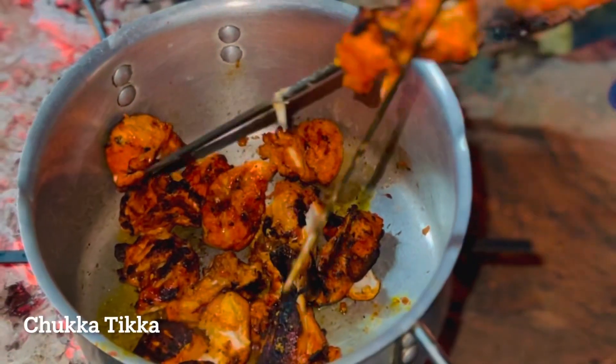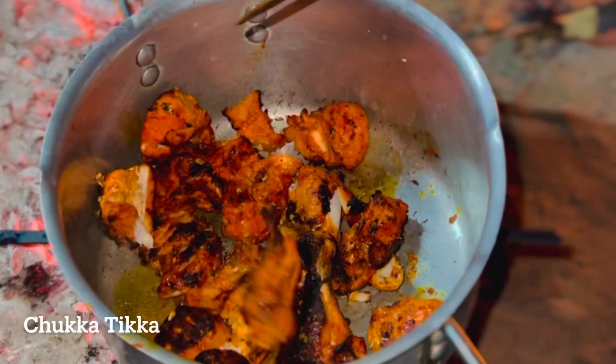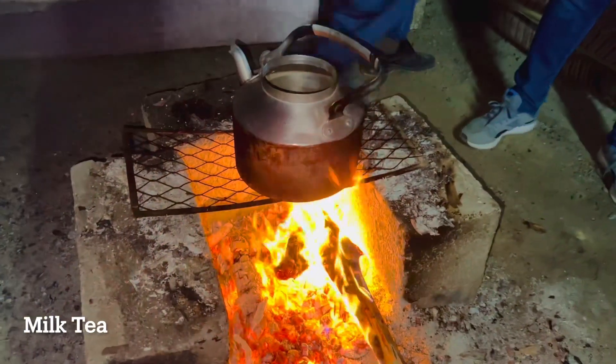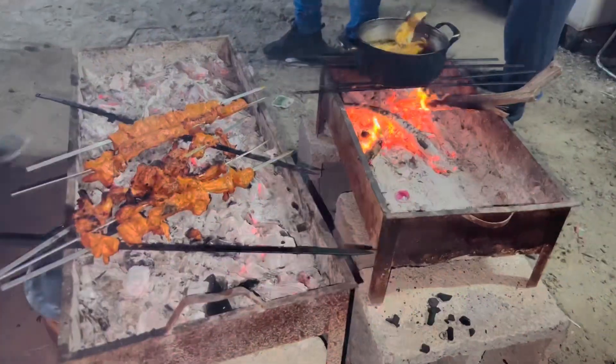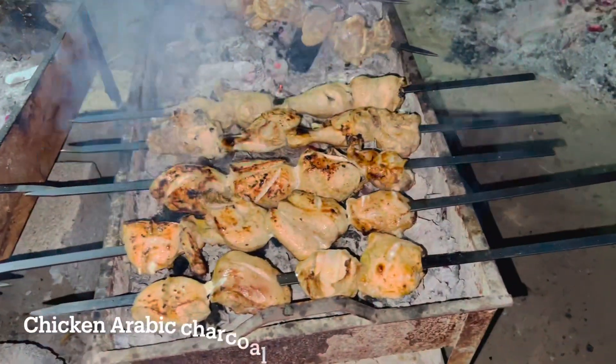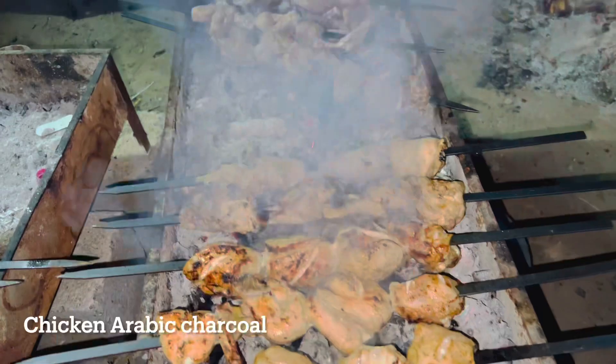Then I am going to add fish and masala. I am going to add some fish to the kitchen. I will add some fish as well, and then add a little more.